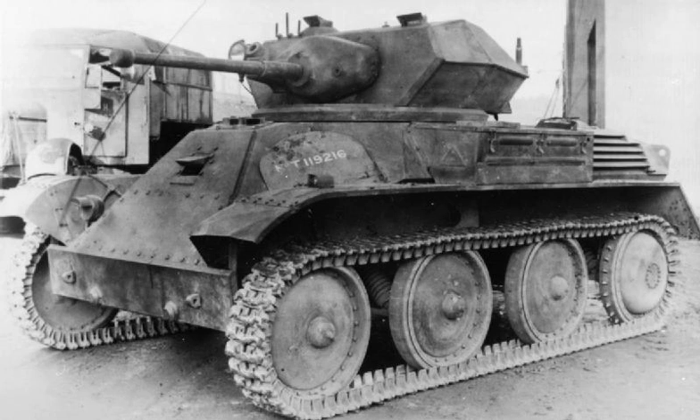The Mk-8 was the last in the line of light tanks the company had built for the British Army, and was intended to be the successor of the previous light tank designed by Vickers Armstrong, the Mk-7 Tetrarch. A number of changes were made to the Mk-8, most notably increasing its width, length, and weight, and also increasing the thickness of the armour.